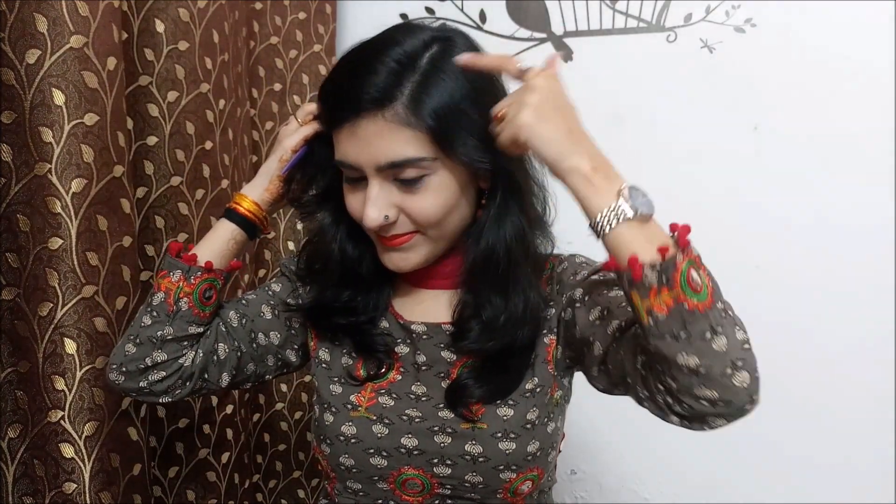The first hairstyle is very easy. You can also use straight hair, step cut, or layered cut hair. First, you make a small hair partition. In the right section, I am going to do a little bouncy and fluffy look. In this style, we don't need to do much heavy backcombing.